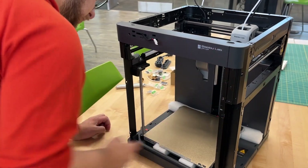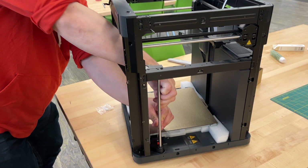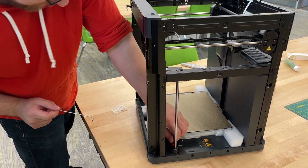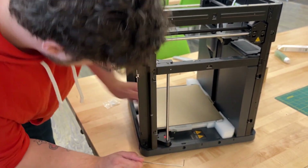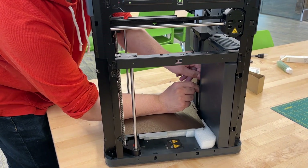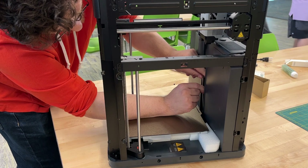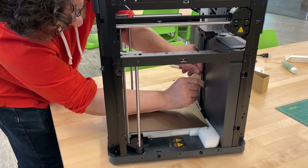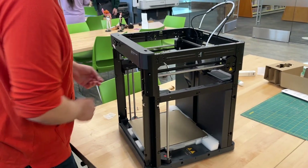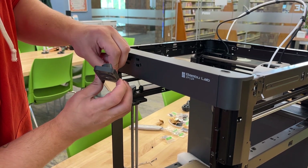These are the screws that are keeping the build plate from moving. Fortunately, they give you these nice red arrows to explicitly tell you to do this. One more, one more, one more — removing all the shipping screws. There we go.